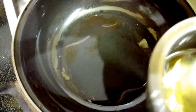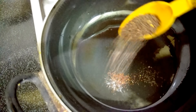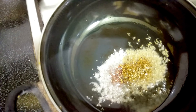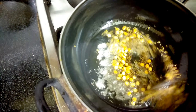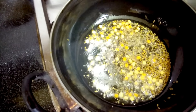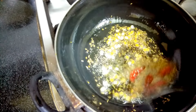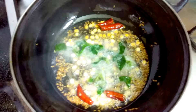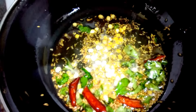For tempering, I have taken 4 teaspoons of oil. Now the oil is heating — we'll add mustard seeds, jeera, and tamarind. I will just mix it. Also we'll add dry chillies, and lastly we'll put curry leaves. Switch off the flame and add a little bit of hing.